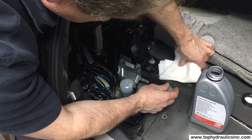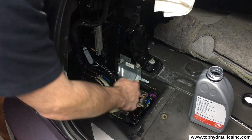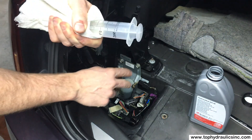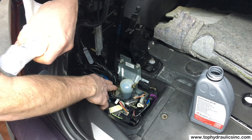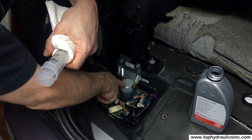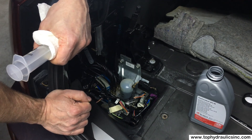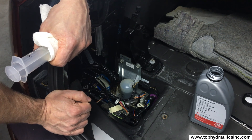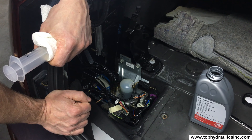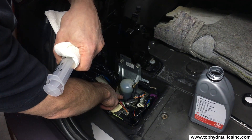I'll put a couple of ounces of fluid in here and we can get started. I'll just loosely thread this plug back in. Now we'll put the luggage divider back in and start cycling the system. The fluid will go into the cylinders, the cylinders will expel air back into the reservoir, the fluid level will go down, and we will have to refill it at least once during the first cycle.